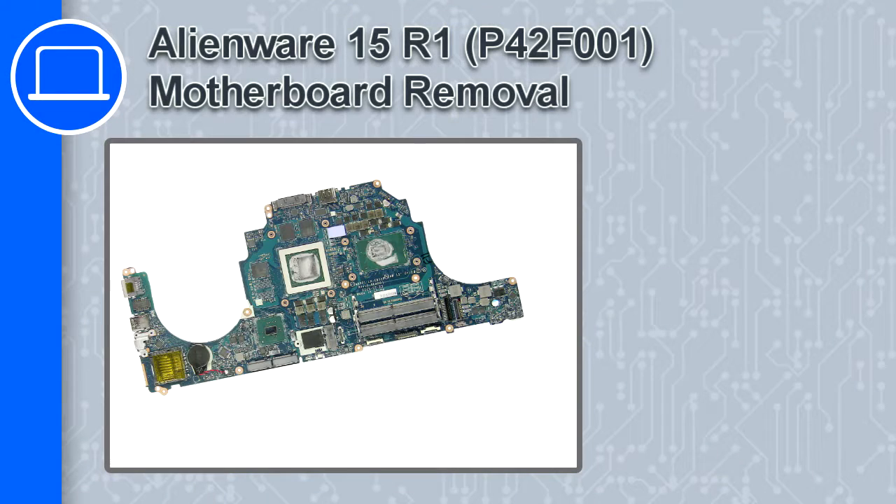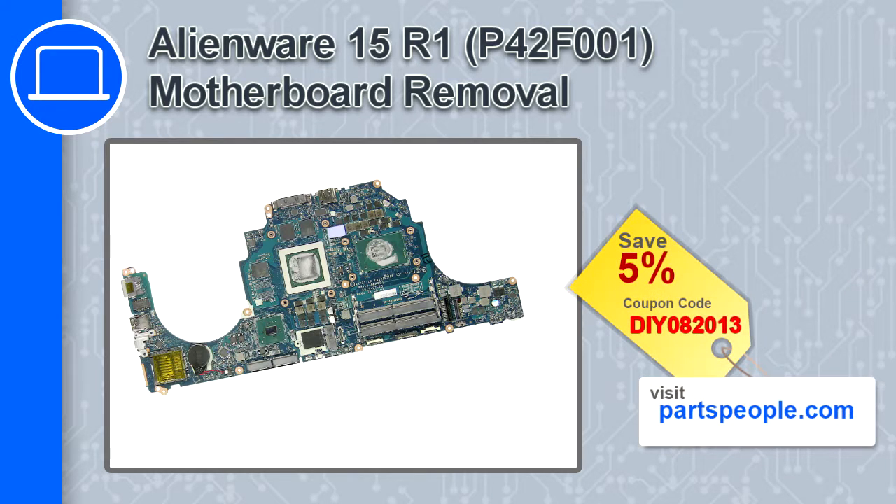How's it going, this is Ricardo and in this video I'll show you how to remove the motherboard from a Dell Alienware 15 version R1. If you're looking for parts for this laptop, go to our website and use this coupon for a 5% off discount.